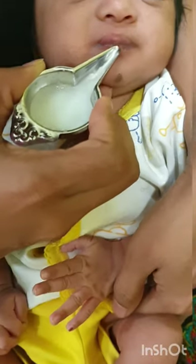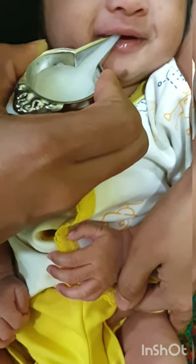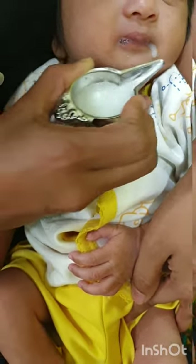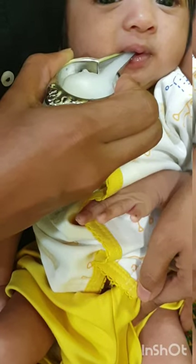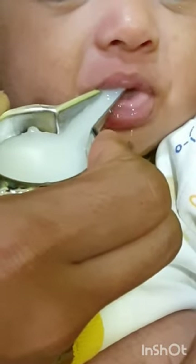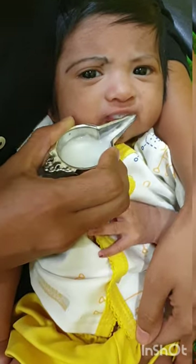Hold the snout of the pallada just at the corner of the mouth, and touch the tip of the pallada to the tongue of the baby. Within a few seconds, you will see the baby try to suck from the pallada. There she starts sucking from the pallada — the baby is taking it. We are not pouring it into the baby's mouth.